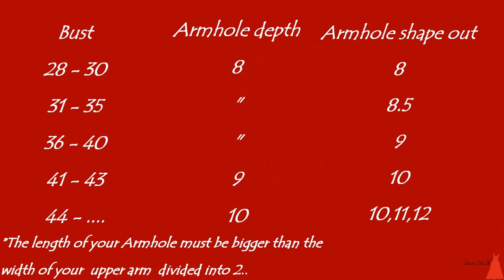For bust 41 to 43, when cutting your dress your armhole should be around 9 inches, and when shaping it out after sewing it should be around 10 inches. For bust 43 to 46, the cutting depth should be around 10 inches, and when shaping out your armhole after sewing it should be around 11 to 12 inches, depending on the upper arm of the person.